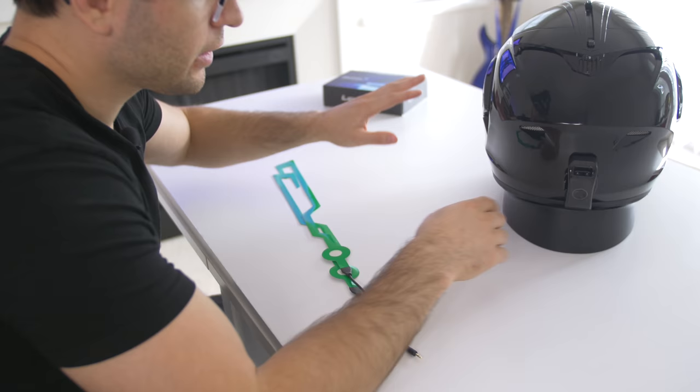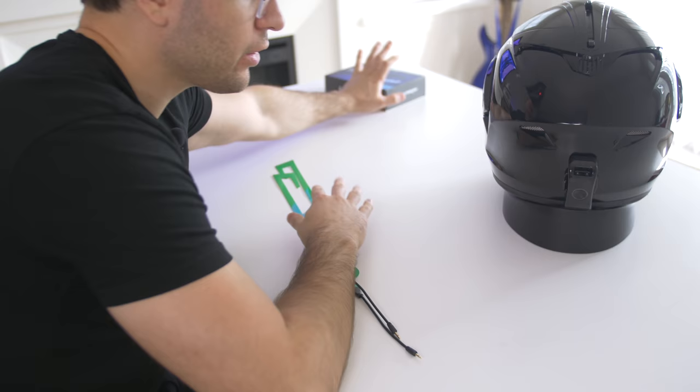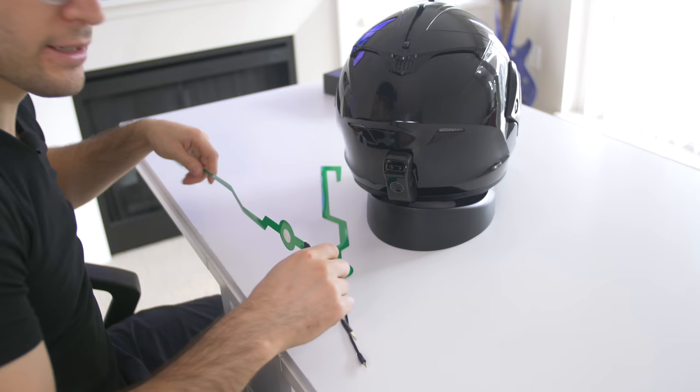Now we're going to install the green grids. We're not going to touch the controller and all the other accessories — we're just going to use the same controller and mount that's already on the helmet. Time to get peeling and sticking.